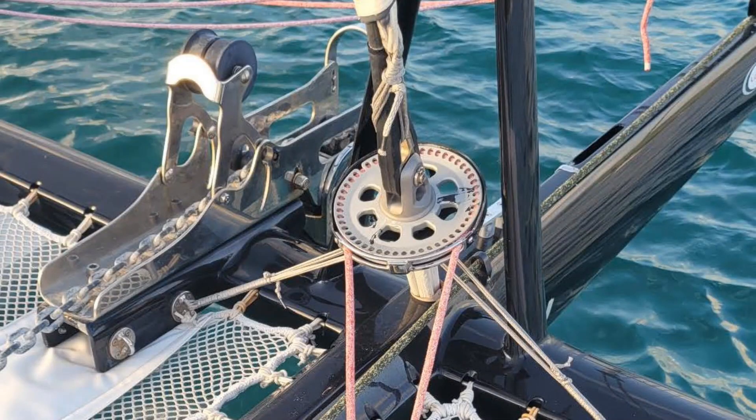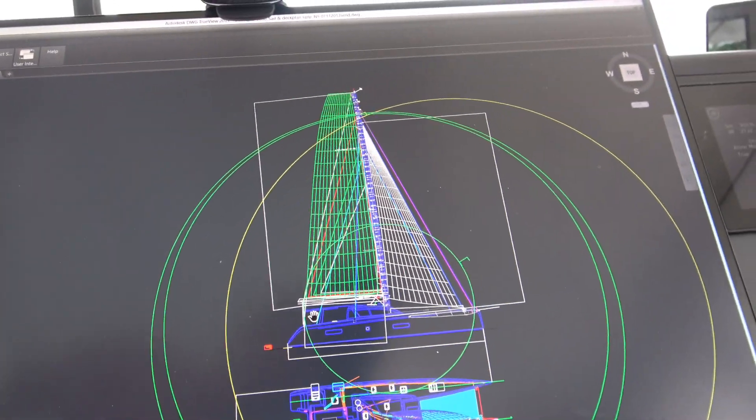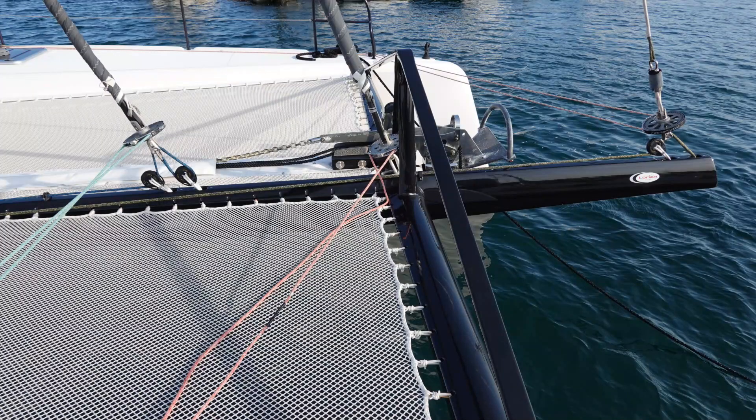The small issue we had with the martingale in the front — the carbon cross that holds the forestay to the mast — is that the wheel, which is an integral rotor holding the forestay, is actually under a lot of load. Because of the size of the sail they made it as wide as they could. Looking at something on a CAD system and actually sailing it are two different things. On a reach you end up having a lot of pressure on the forestay pulling the boat forward, so the whole forestay tends to move a bit, which causes the ring of the rotation to touch the carbon fiber support holding the striker down.